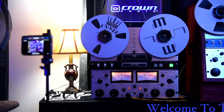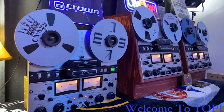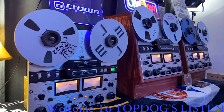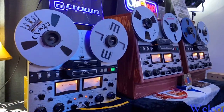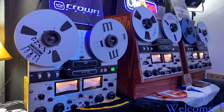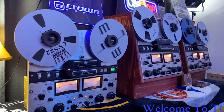Let me give you another view of that good-looking Crown CX822 — it's a beautiful machine. I hope everybody's having a great Friday afternoon. On the east coast it's 6:09 in the evening, I'm hoping everybody is off work, either at home or on their way home to start off this weekend. I want to start it off with you with a little Earth Wind and Fire. I'm actually recording off of my tablet today, let me show that to you.